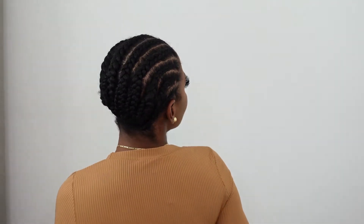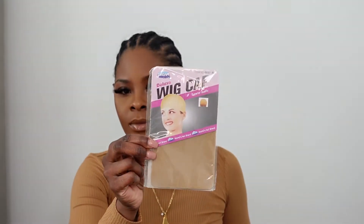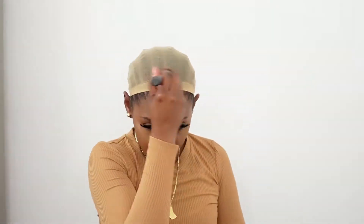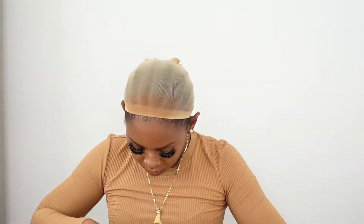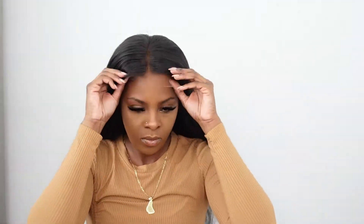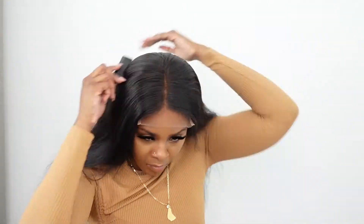I'm showing you the braiding pattern — very simple, doesn't have to be perfect. About the wig cap: I showed how I tend to do the wig cap, but I ended up not using it because when the wig was on, I could still see the wig cap underneath, so I didn't like that. I took the wig cap off. Here the wig is on my head without the wig cap and I'm just adjusting it, doing my parting space and all that.